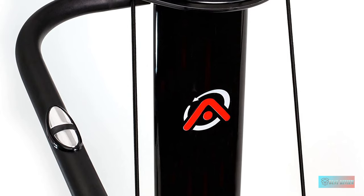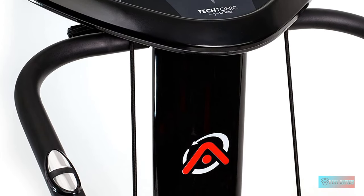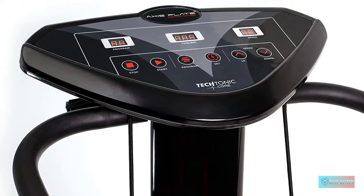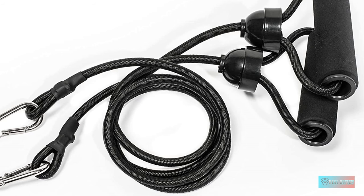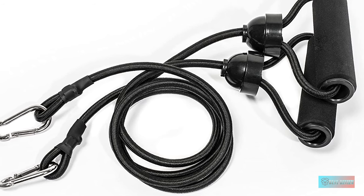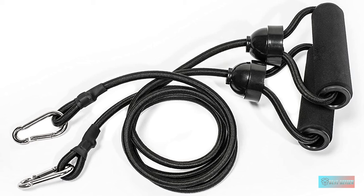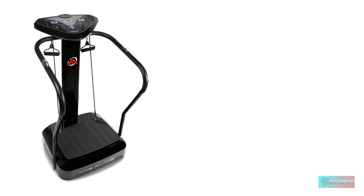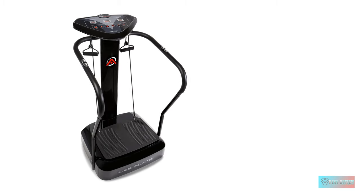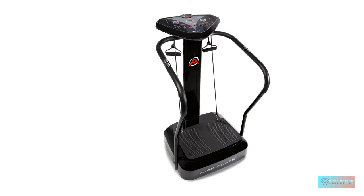Along with 99 speed settings, you can choose the workouts you want to do at a speed you can bear. Moreover, operation is very simple with just one button to adjust the speed. The control panel is simple and easy to read — just climb aboard, turn it on, and set the speed as fast as you want. The great thing is that even at high speeds it's still pretty quiet, so you can watch TV or listen to music while jiggling.